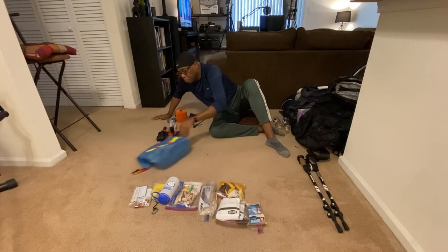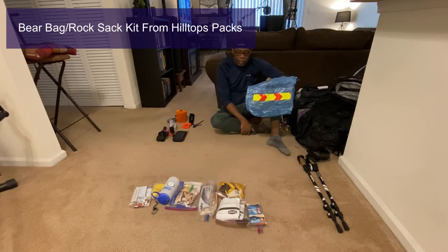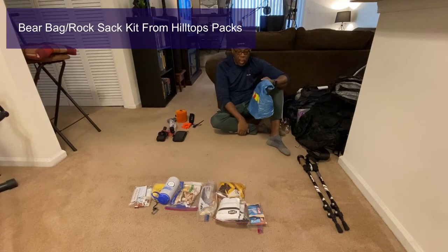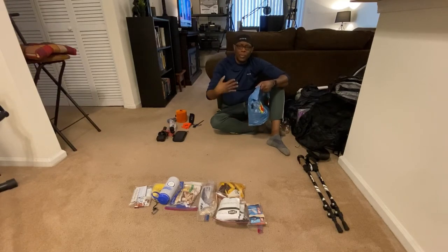This is my food bear bag. Inside I'll place everything scented — toothpaste, food, anything that could attract bears or critters. Nothing goes inside my tent that could attract wildlife. On this three-day, two-night trip I'm not taking a lot of food — when I'm out hiking I get down to business and don't eat a whole lot. Hiker hunger will likely kick in on longer hikes.